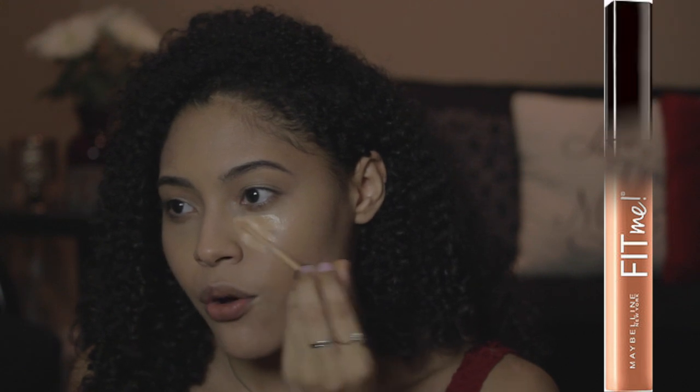Time for concealer. Let's conceal these eyes. I'm going to go in with the Maybelline Fit Me Concealer. I don't go all the way across because I'm going to let it dry a little bit and then blend it all the way over. I just find that it makes it look more like skin if you let it dry.